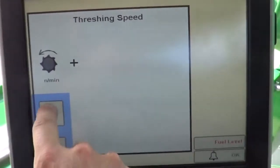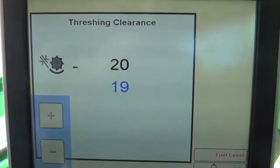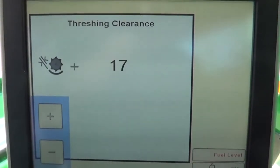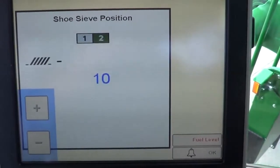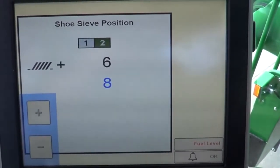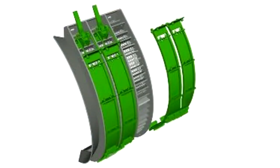If unthreshed material is present, the following adjustments can be made to resolve the issue. First, increase the threshing speed. Next, decrease the threshing clearance to increase threshing aggressiveness. Then slightly minimize the sieve clearance to utilize the tailings return system. Finally, if unthreshed material is still present, insert concave covers to hold material in the threshing area to improve threshing.